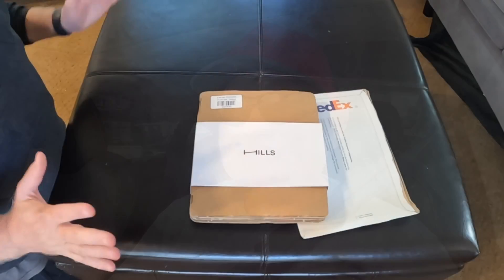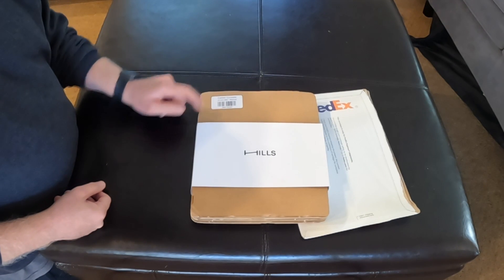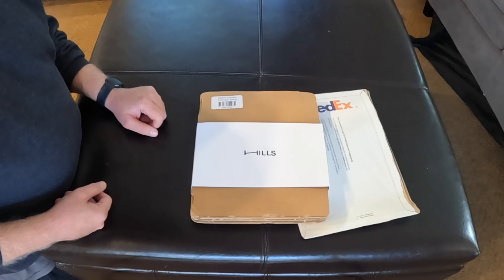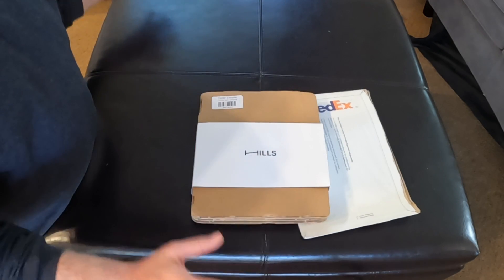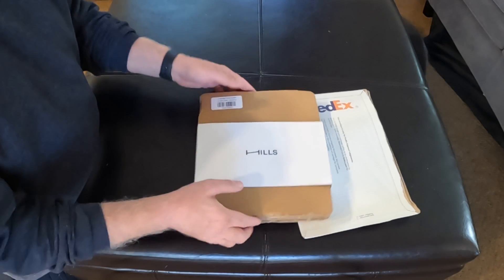So first up, let's do the unboxing like we always like to do. Unboxing time from HillsMade.com. Hills is the company. This is the center console for a Gen 1 Tesla Model 3. We're going to outfit my buddy's car to match the dash wood, making everything inside the car cohesive.